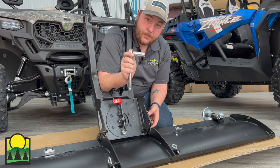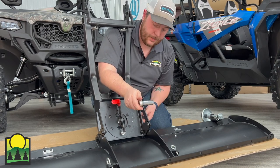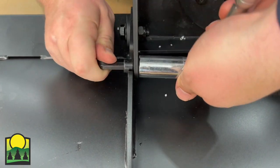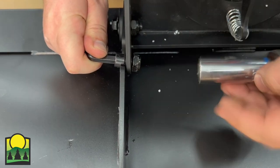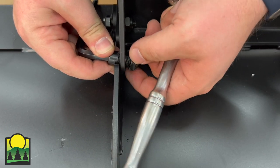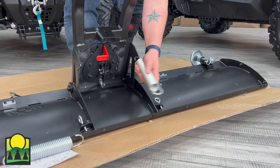After installation of the bolts and washers at the bottom, you're going to temporarily remove these bolts here to reduce tension so that you can install the springs. Next, you're going to install the springs.